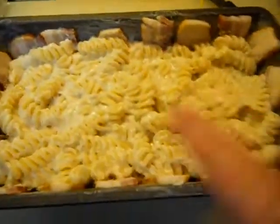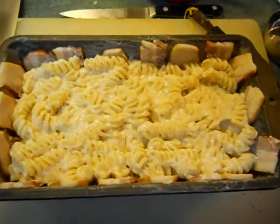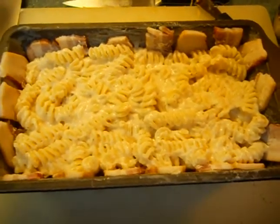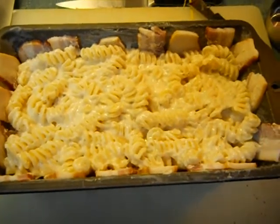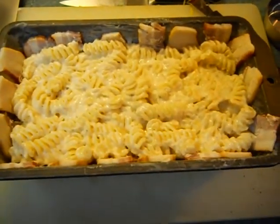Now I got the pasta and cheese on there. I'm gonna put the rest of this on there, cover it in foil, and then bake it for an hour, an hour and ten minutes. From start to finish, this is only taking about an hour to do. This is a great recipe — you'll love it. You'll eat on it for two days, or a whole family can eat the whole thing in one night.